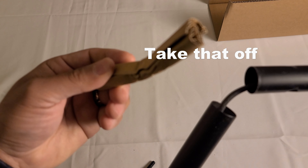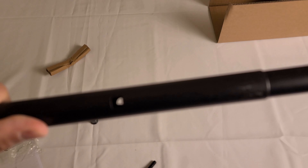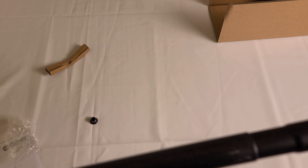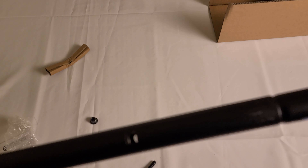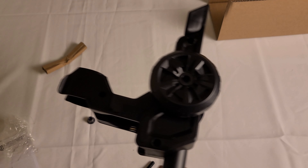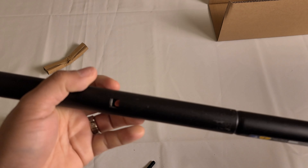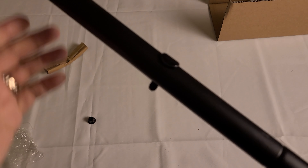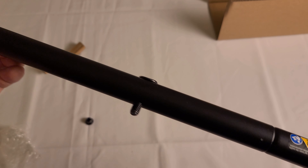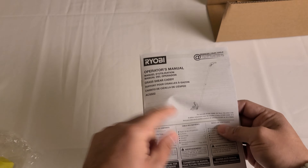The caddy is a little cart so you can stand up and use the shear. It comes with two big pieces that are attached, so all you have to do is put them together. Now align the holes, and when you align them make sure the handle is on the opposite side of the little cart — so the handle goes this way and the opposite side looks like that.